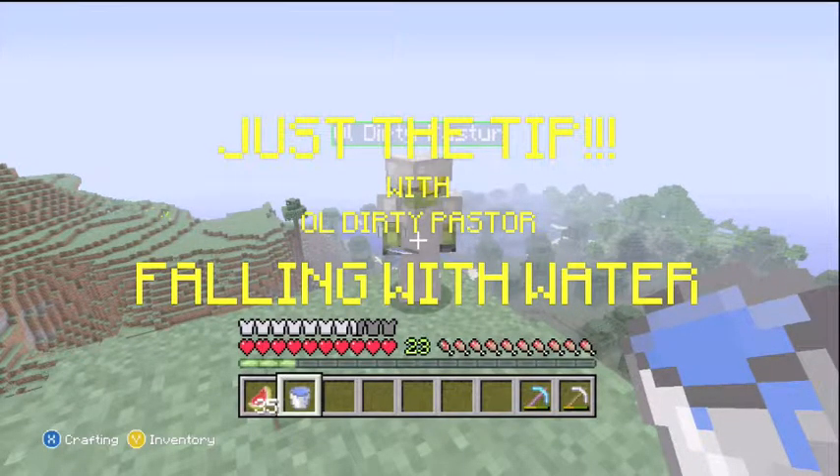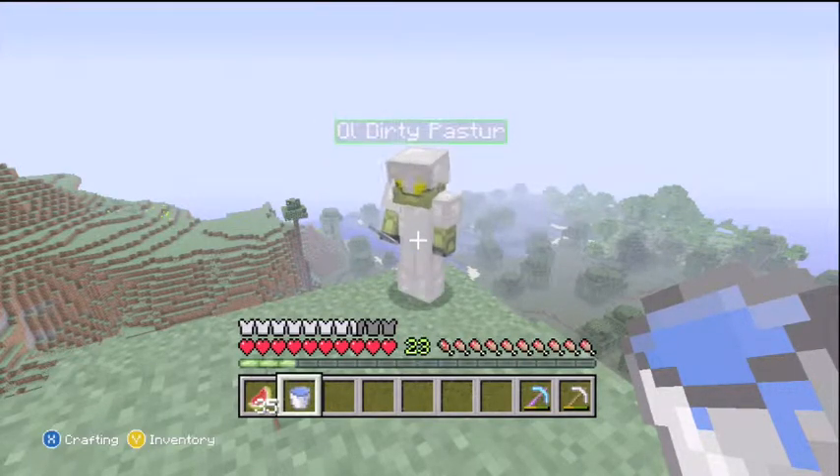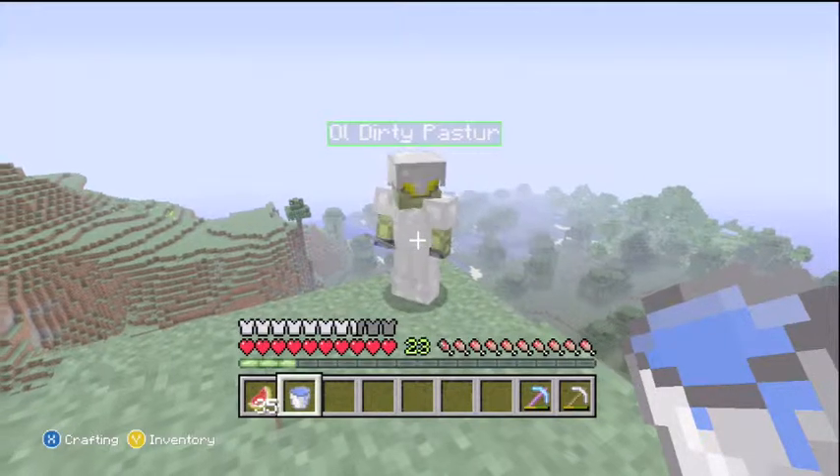Hey guys, I'm Old Dirty Pastor, and this is just a tip on using a bucket of water as an elevator. In this video, I'm going to show you really quick how to use it to go down, not back up.